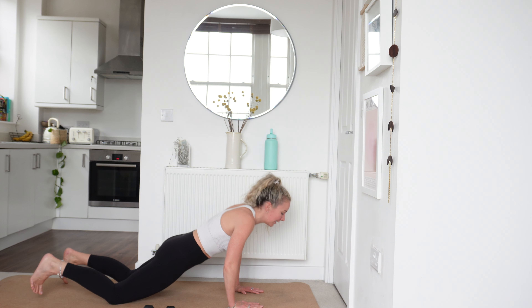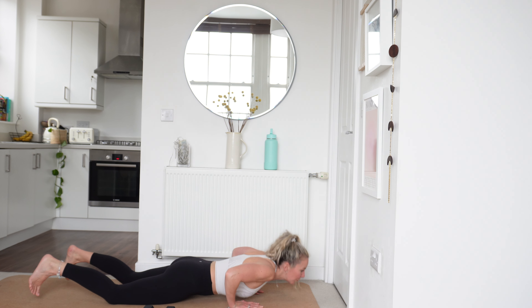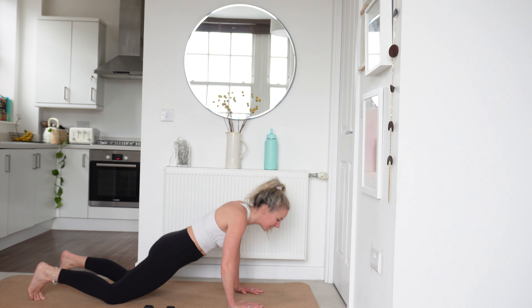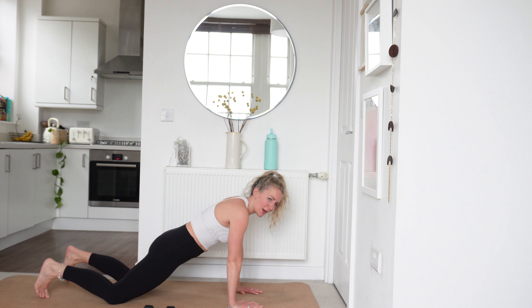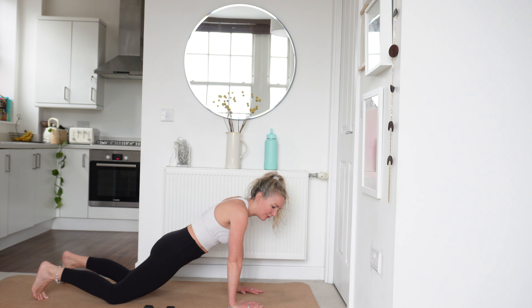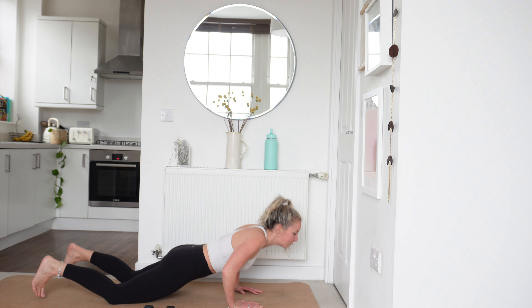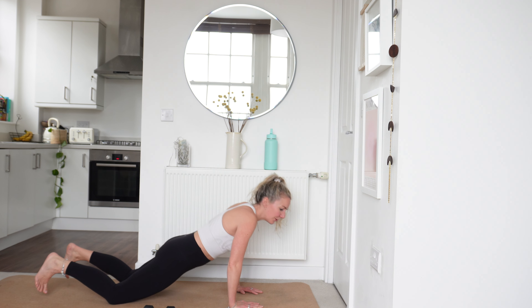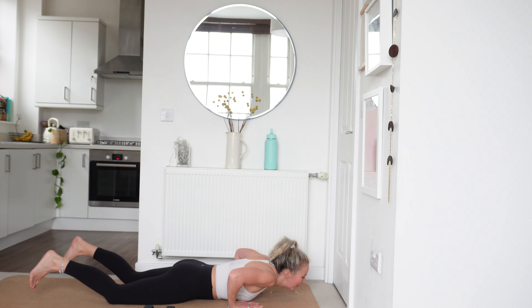We've got 20 seconds left. Keep going. Remember if this workout feels particularly hard today, it's because of where we are in our cycle — luteal phase. Our energy levels are not as high. We've got 5 more seconds left, 3, 2 — last rep, push up.